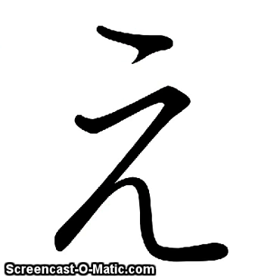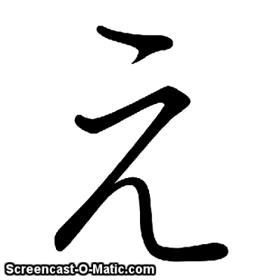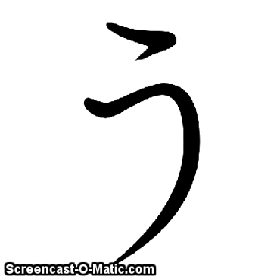Take a moment now to say the hints yourself. Out loud, please.